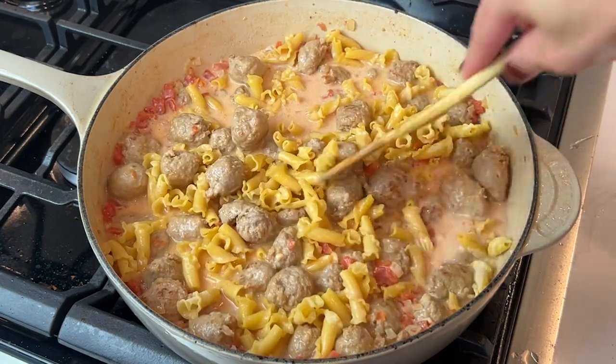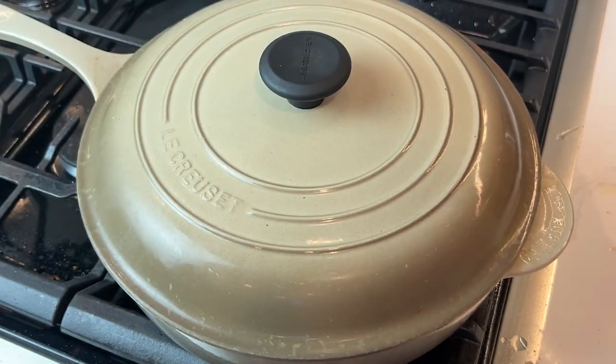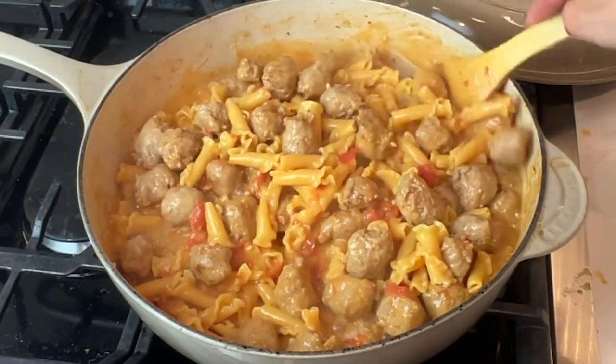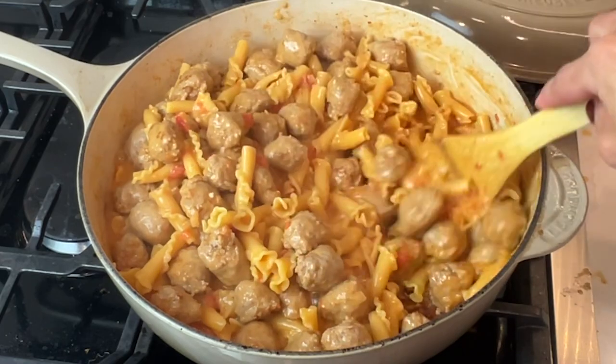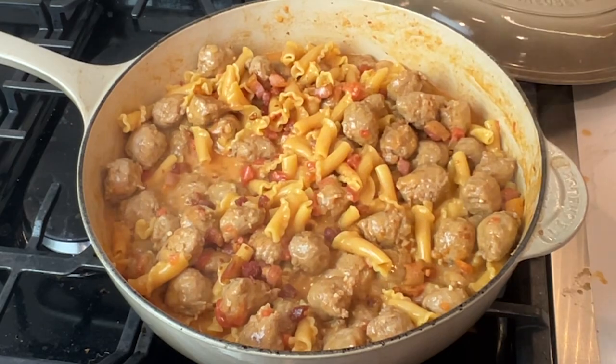I tucked the pasta in to cover as much as I could, then covered it for about 15 minutes. Once it's done it should look a little like this. If it needs more liquid, add a little bit more chicken broth. Then I went in and added the pancetta that I cooked earlier.